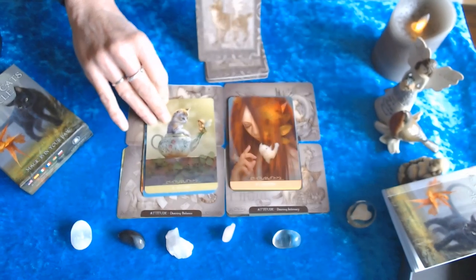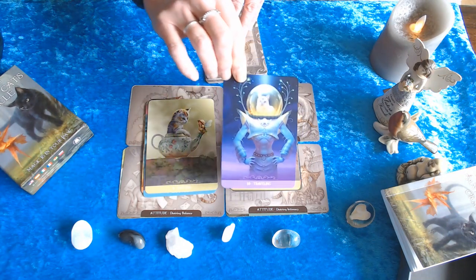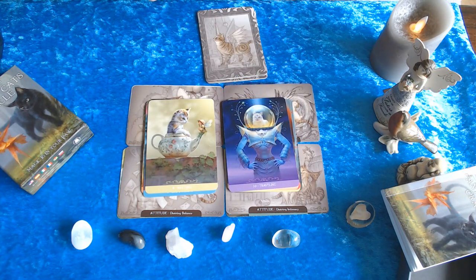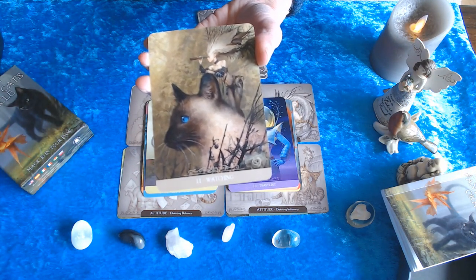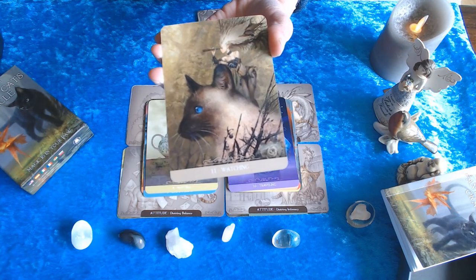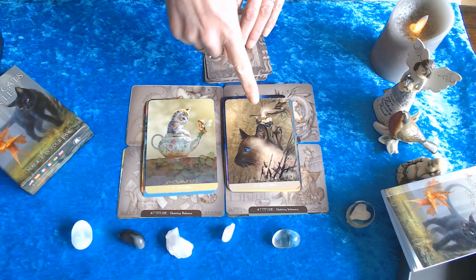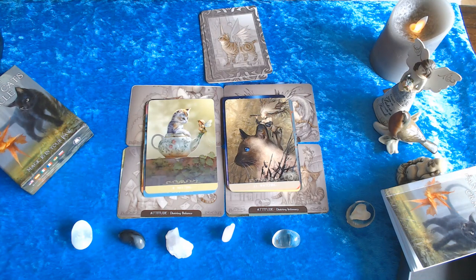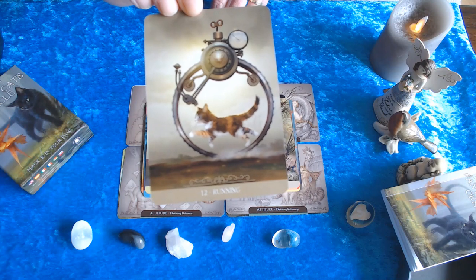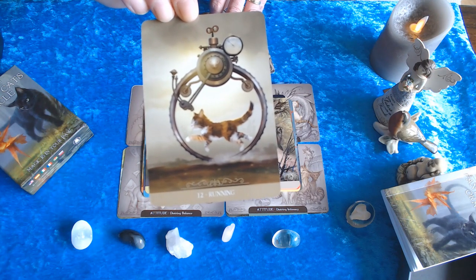Number nine: Meeting. Number ten: Traveling. Number eleven: Watching — I think this is so beautiful. Look at the Siamese with all the detail, like little curly things — the detail goes very far. He's watching and she's looking through binoculars. Number twelve: Running — I think this is one of the most beautiful cards as well, because time is of essence — slow down or hurry up.